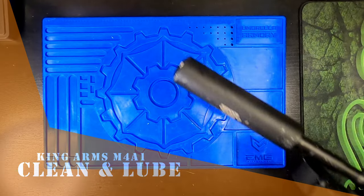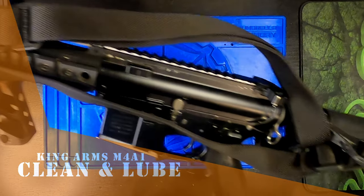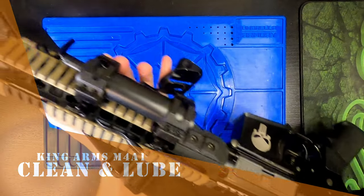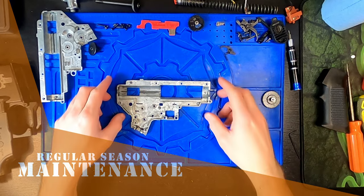This is the last video in the series going over the full teardown, clean up, and maintenance of your version 2 AEG. Check out my previous videos on teardown, Titan MOSFET installation, and the dental floss mod.